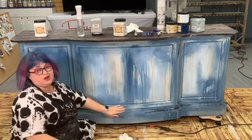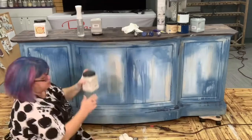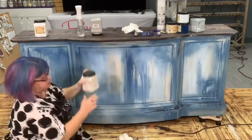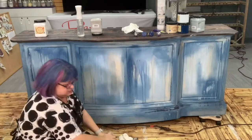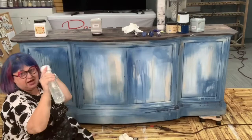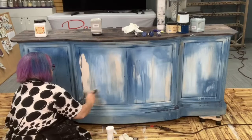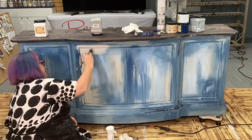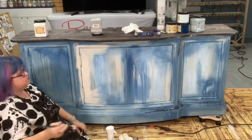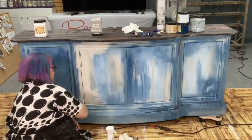So I'm using Dixie Belle chalk paint today, and my goal here was to kind of frame out the blue. All of the doors will be lighter and you'll see some streaks, but they'll kind of be in the background. I'm going to start right now with some Sawmill Gravy, which is kind of a taupe-y gray. You definitely will need a spritzer bottle for this — this is a continuous mist. I'm just going to start by giving just a little bit of a mist and go with my Sawmill Gravy, right over some of what we did yesterday.